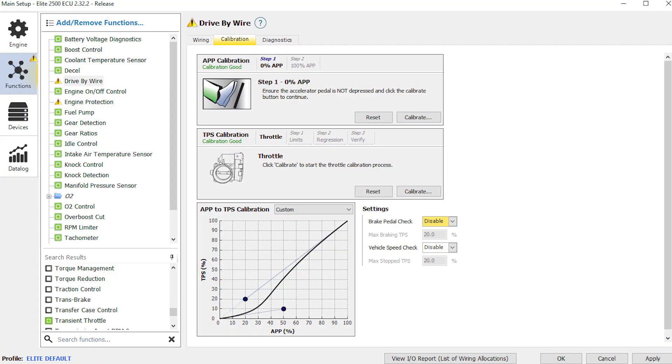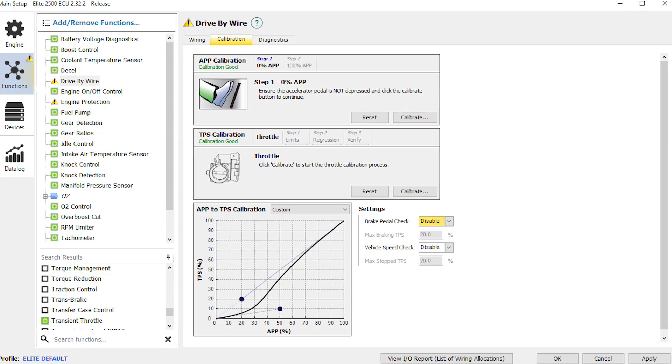The only tricky part in my opinion is mounting an electronic throttle pedal. It needs to have the right throw and sit in the right position when you're at zero throttle, otherwise it just doesn't feel right. Software-wise, it can all be calibrated very easily — it's just important to get that pedal feel right.